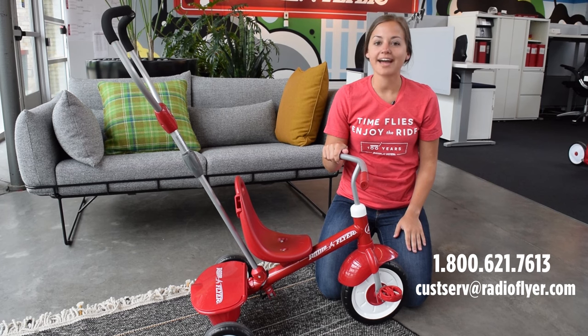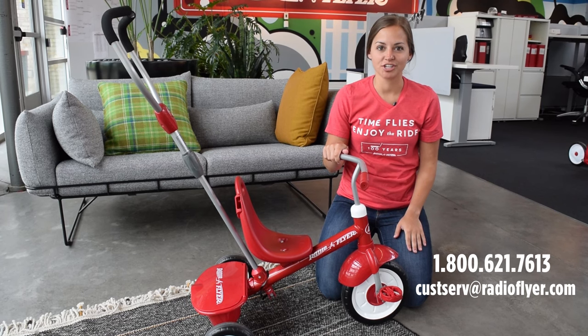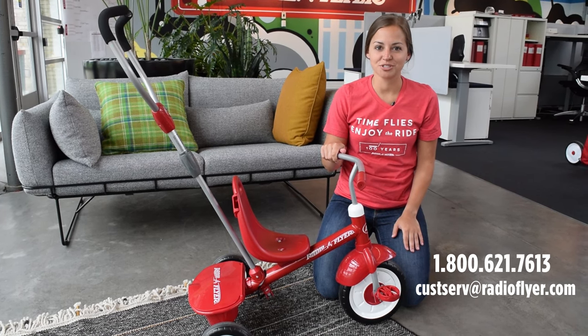Thank you for watching this tutorial on how to use the trike's wheel engagement function. For any other questions, please contact our customer service team.